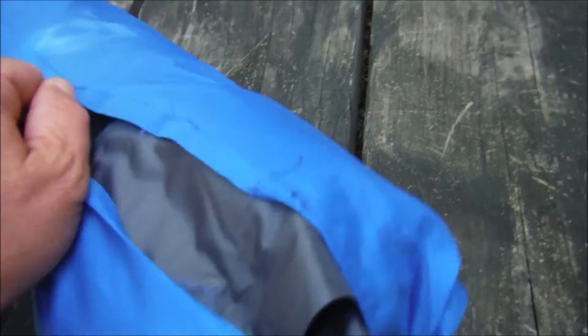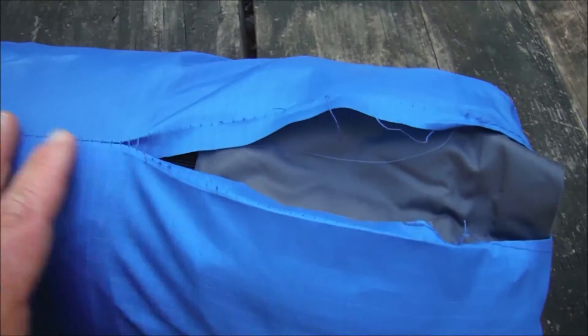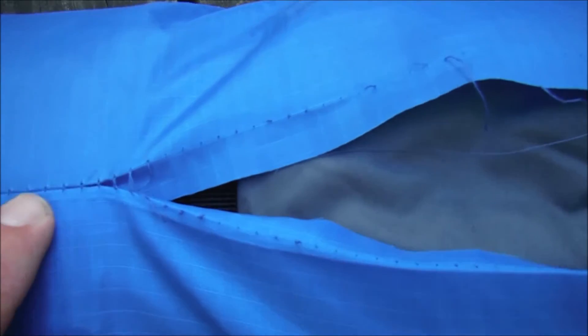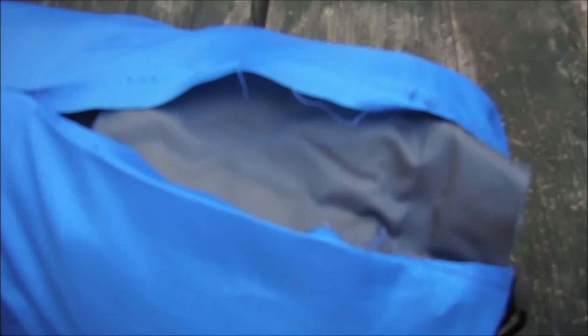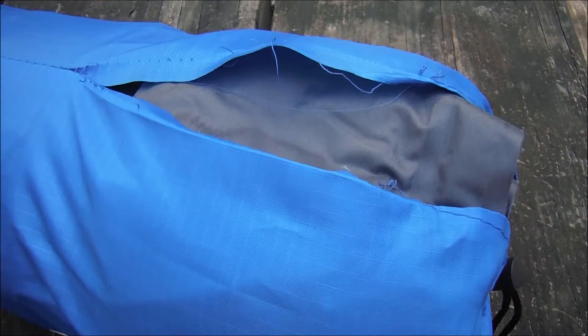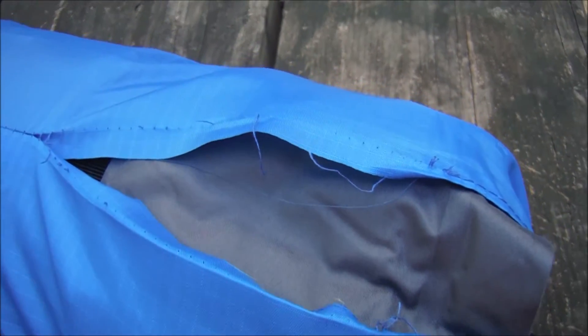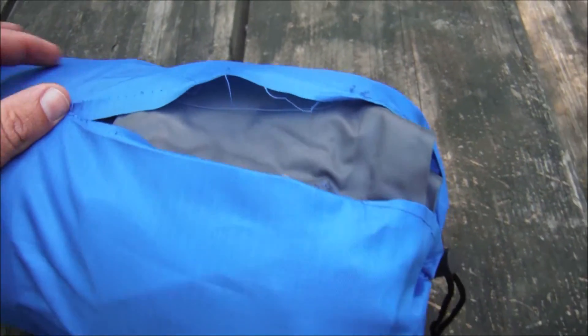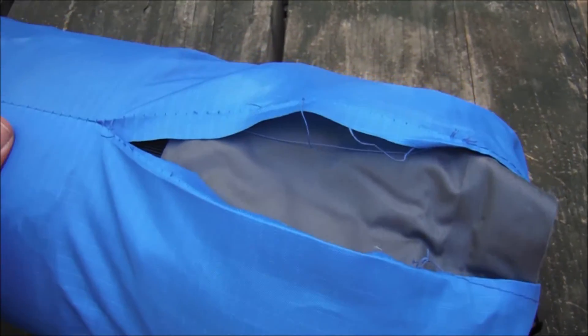Another issue I had was with the stuff sack, not so much the pad itself. I did deflate all of the air out of the pad — I really worked all the air out — but as I was stuffing it back in the included stuff sack, this seam just ripped right here. If you look, it really is not the best stitching, and it's also a very tight fit. If you have any air at all in the pad it will not go back in the stuff sack. Perhaps they should have allowed just a little extra room, because once you use it one time it's nearly impossible to get it back in exactly right.